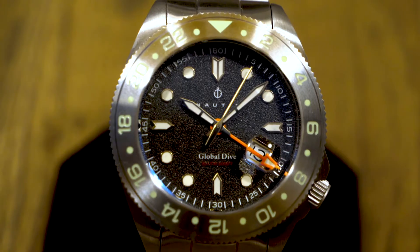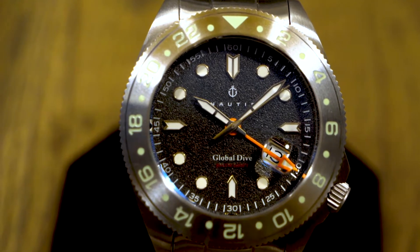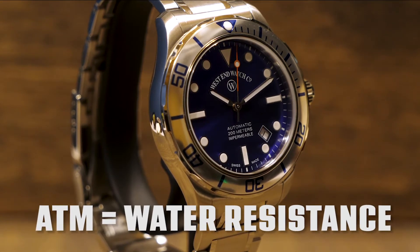Dive watches come synonymous with water resistance. On a lot of brands, you'll see water resistance referred to as an ATM, which is a unit of measurement that stands for atmospheres — a rating of water resistance. With one ATM being the normal pressure at sea level, one atmosphere of resistance is equal to withstanding 10 times the pressure at sea level without allowing water in.